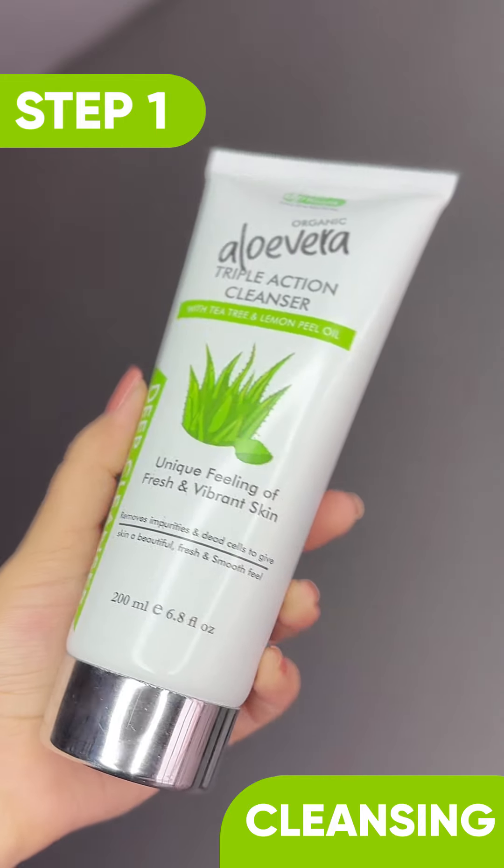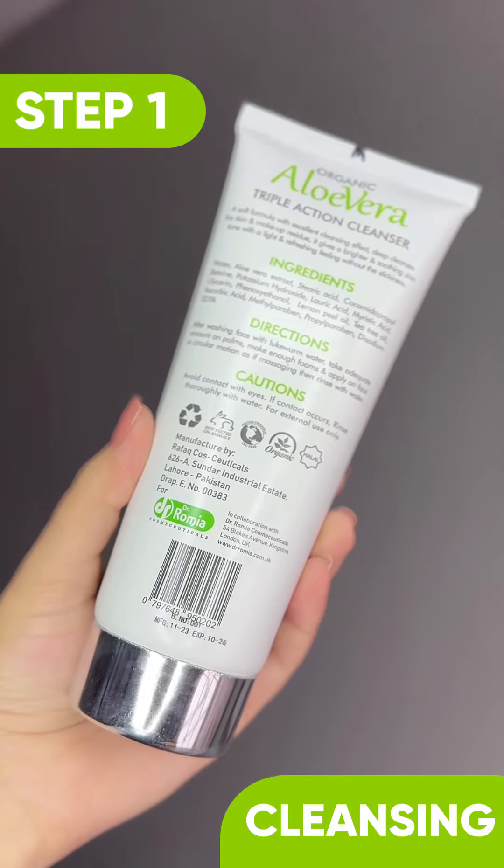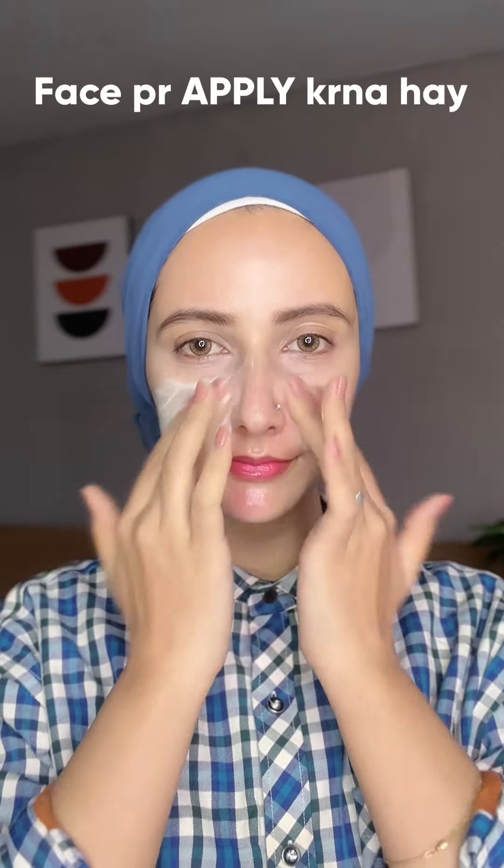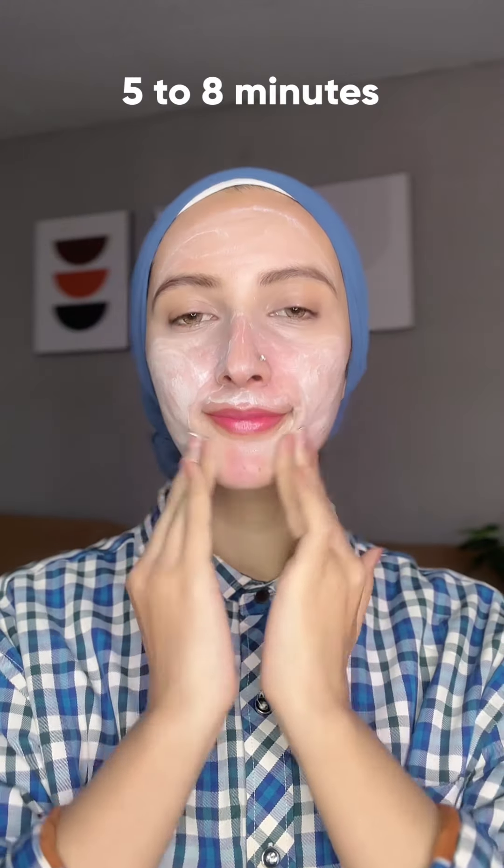The first step is this triple action cleanser which will moisturize your skin, cleanse and soothe. Apply it on your face and massage it in circular motions for 5 to 8 minutes.